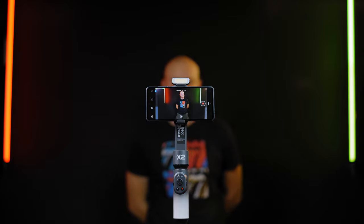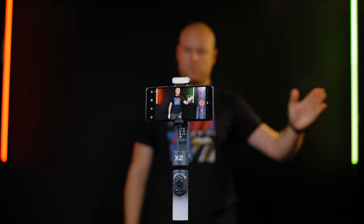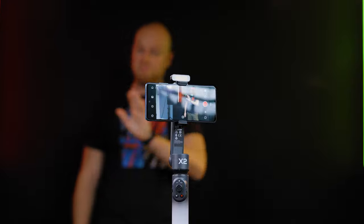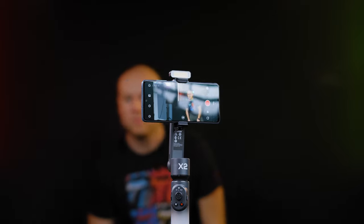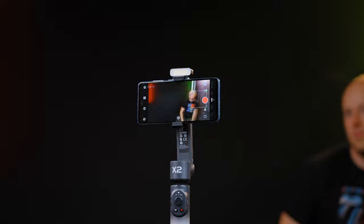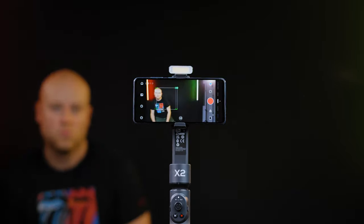The gimbal also has an included gesture mode where you can start, stop recording, and be tracked with gestures. This is great if you are trying to film yourself while doing something and can't reach the gimbal. The tracking function works great, but just understand one thing: there is no tilt motor to follow up and down movements — just left and right. The tracking was working pretty OK and not bad at all, and they really improved the Android user experience.